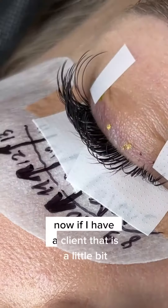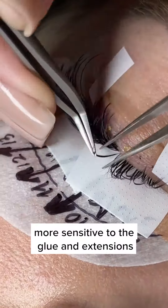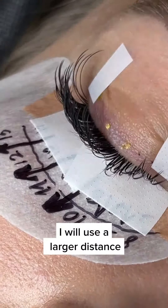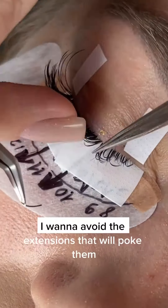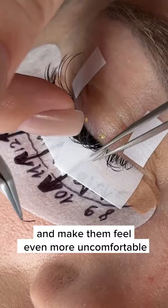Now, if I have a client that is a little bit more sensitive to the glue and the extensions, I will use a larger distance — so I'll use one millimeter — to avoid, let's say, if they get a little bit of swelling or itching. I want to avoid the extensions poking them and making them feel even more uncomfortable.